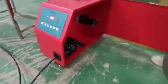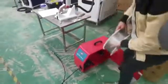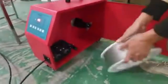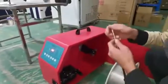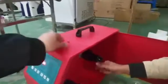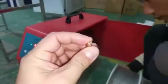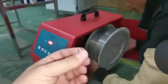Take the steel wire and put it into the feeder. Before inserting the wire, we need to take the nozzle of the wire feeder off first.